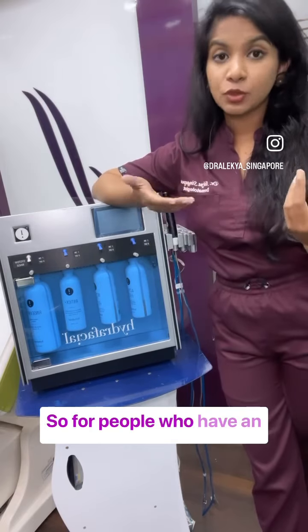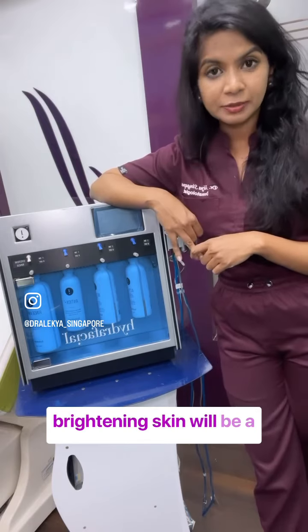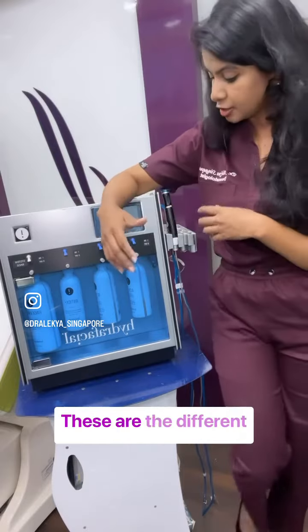For people who have oily skin, it can be serums related to oily skin. For someone who wants brightening, it will be a brightening serum. And for those who only want hydration or have dry skin, we go for a hydrating serum. These are the different serums available.